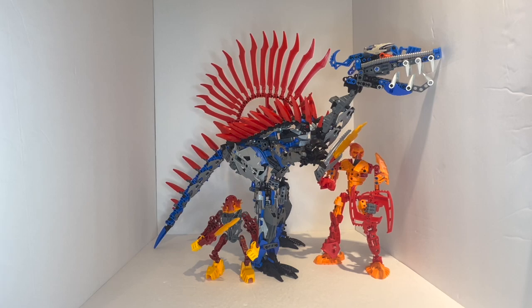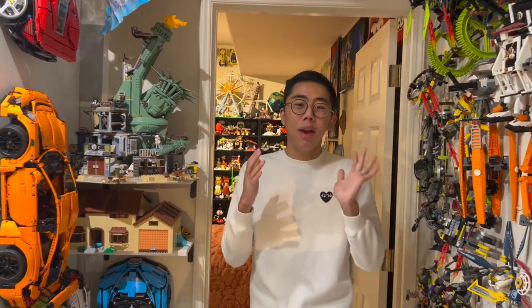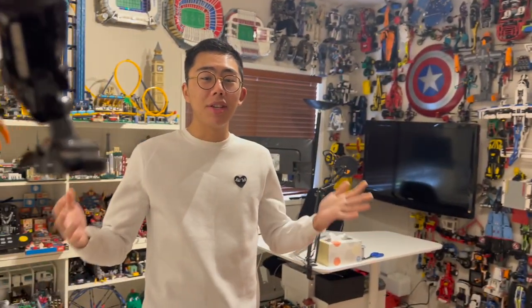Thank you so much for sticking with the channel all this time — I hope you've been enjoying these fanon Rahi reviews. Stay tuned for more LEGO news, reviews, discussion, and analyses coming very soon, as well as finishing up the Dark Hunters, Rahi, and other canon builds. There will also be a few more special surprise fanon reviews coming very soon for other models and MOCs around the community — won't spoil those yet, but we've got a lot of fun stuff in the works. Like and subscribe for even more, and tune into Twitch for LEGO building live streams, city setups, LEGO video games, and so much more. Thanks so much, and bye for now.